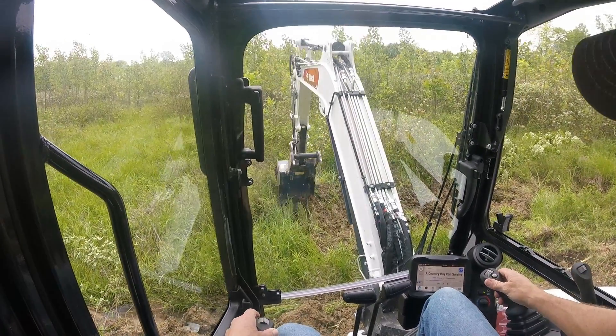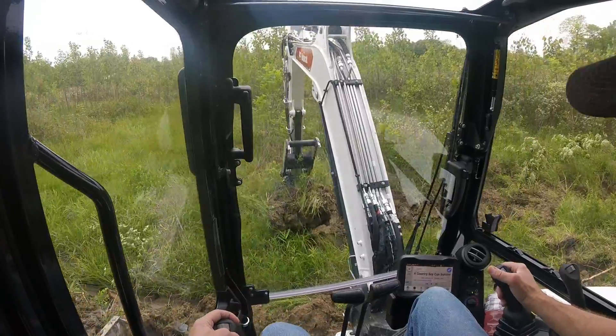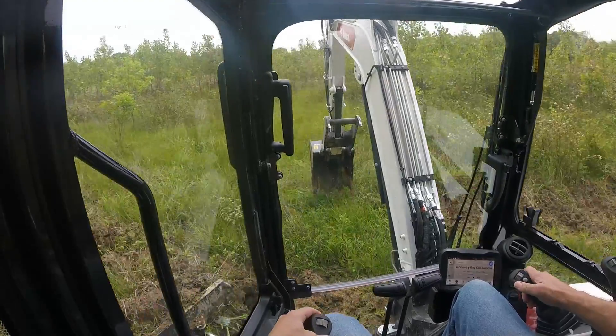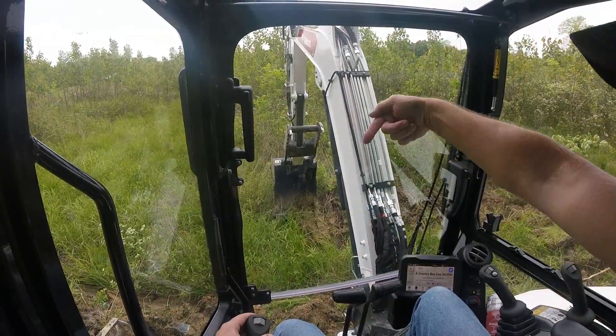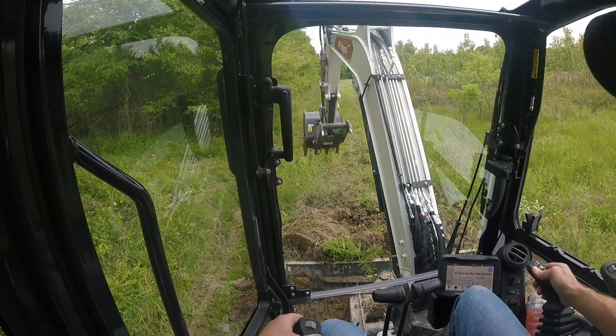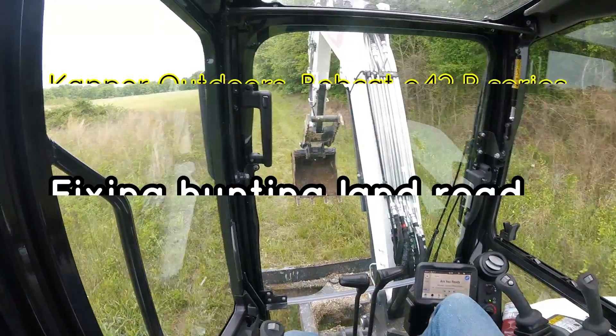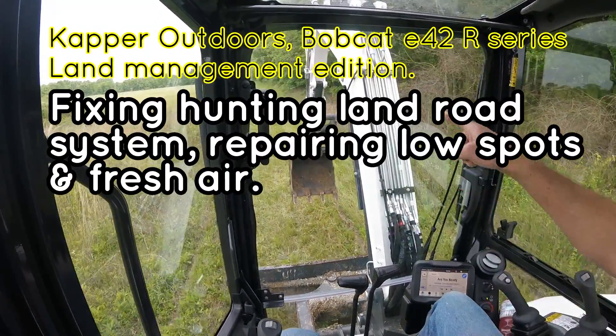I ran out of dirt from other channels, so I'm going to make another one. This is the low side here — this channel will collect the water because the water is coming this way. At the same time, we're going to fill this road up probably two feet. Headed to the next spot.